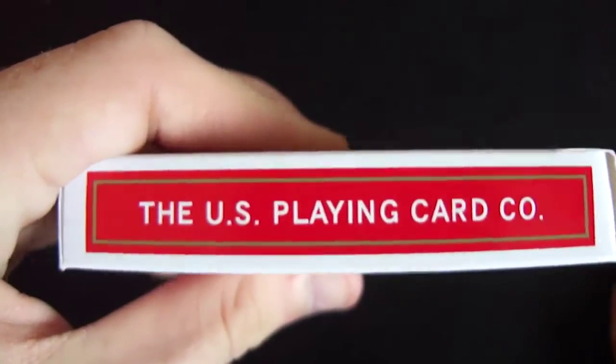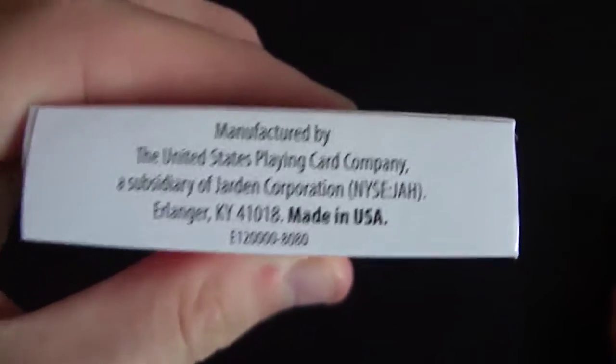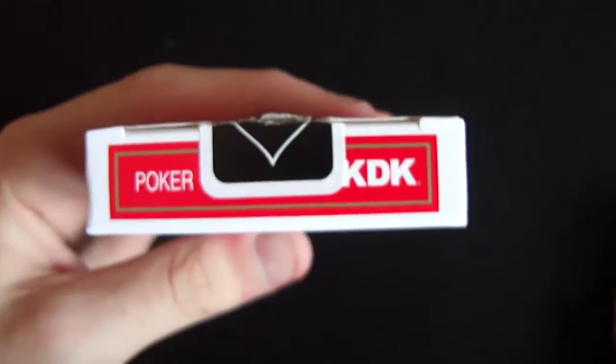On the side it has Air Cushion Finish, Maine USA. On the other side it has the US Playing Card Company. On the bottom it says Manufactured by the United States Playing Card Company, and all the information — made in the USA and all that. On the top it has Poker, TKDK, and then a black United States Playing Card seal.